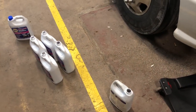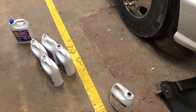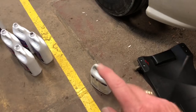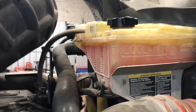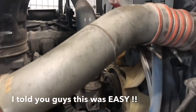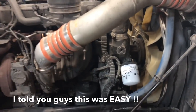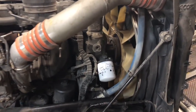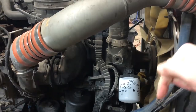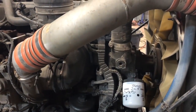Alright guys, so far we've got four full gallons of antifreeze, four full gallons of water, and we're going to use the fifth gallon full of antifreeze and about half of that full of water. We'll let the truck run - as you can see she's back up to where she needs to be. Got everything burped out and should be good to go. Like always, if you like this video be sure to hit that thumbs up and subscribe down below, and we will catch you guys next time. Y'all have a great night.